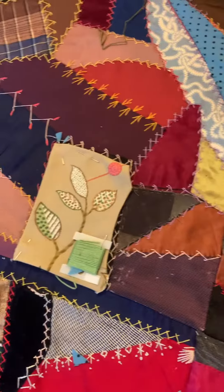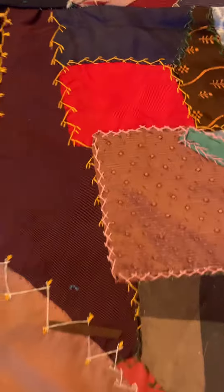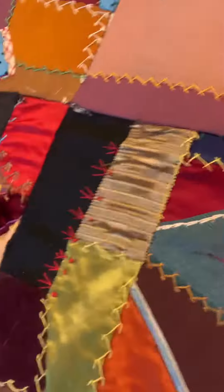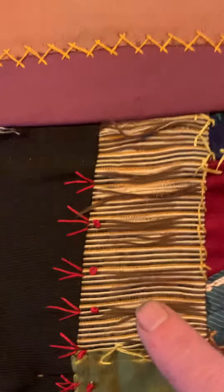I estimate I've probably stabilized, replaced, torn out and replaced, and patched about 60 of these patches. Some of them were — here's something I'm still working on.